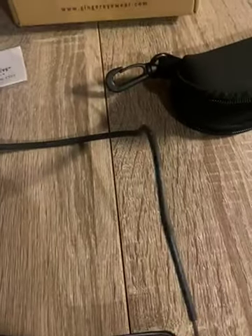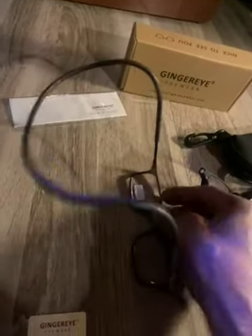I got the Ginger Eye Eyewear Magnetic Reading Glasses. They're adjustable — you can pull them in and out, and they come apart for easy cleaning and storage. You wear them around your neck. They make a very nice pair of glasses for reading, with blue light filtering.